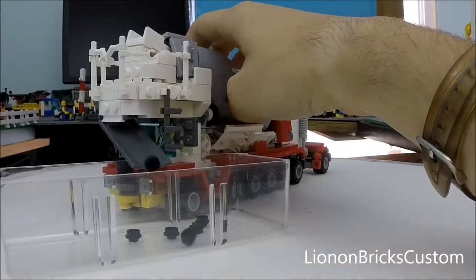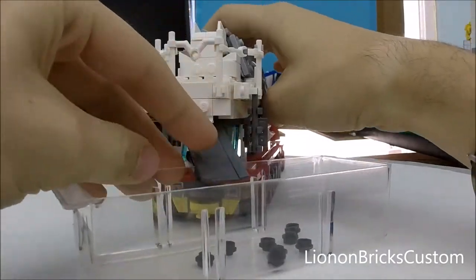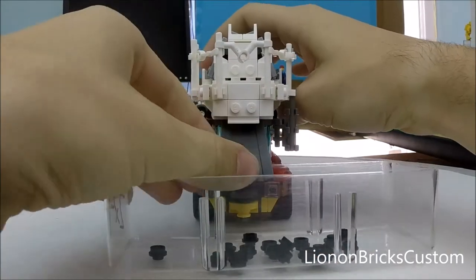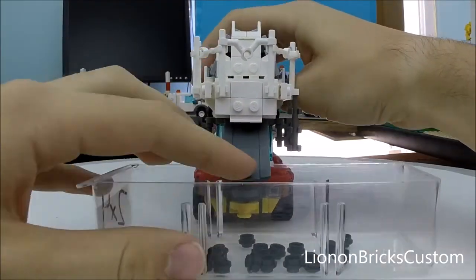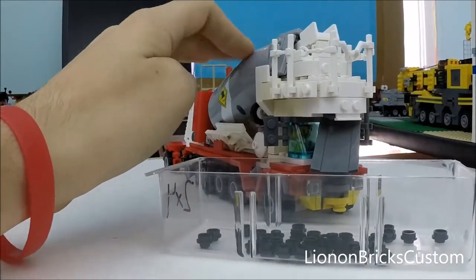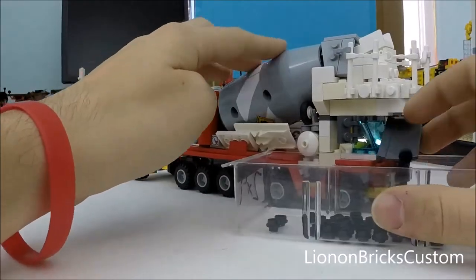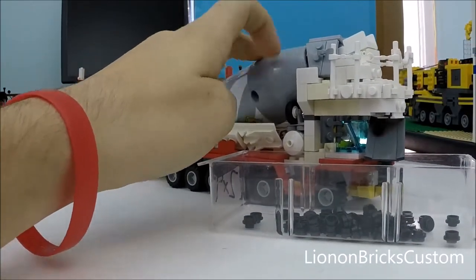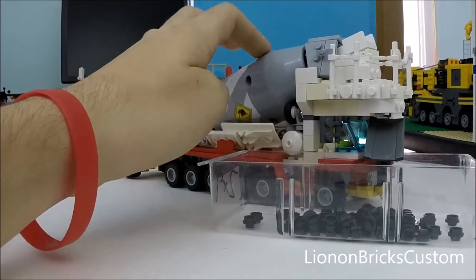Now I can show you guys this in action — I'll pump out some concrete. As you can see, it does flow at a fairly consistent rate, even though it has to jam on the inside. Sometimes it jams on the ramp and it isn't perfect, but it does work and you can completely empty out your drum.